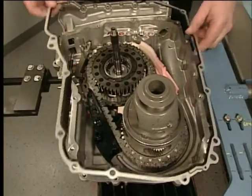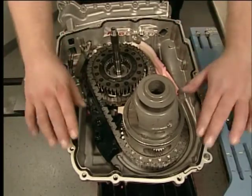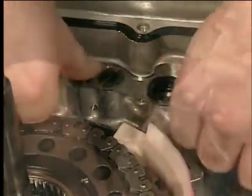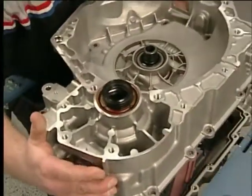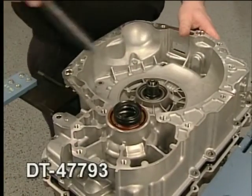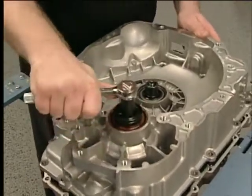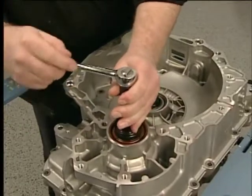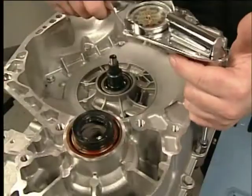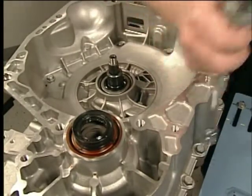To install the torque converter housing with the fluid pump assembly, first install the new torque converter housing gasket. Install a new fluid pump seal assembly and the torque converter housing assembly. Then use the DT47793 differential rotating tool to align the differential pinion gears with the differential ring gear in the torque converter housing. Install the bolts in the torque converter and differential housing and torque the bolts in sequence to specification.